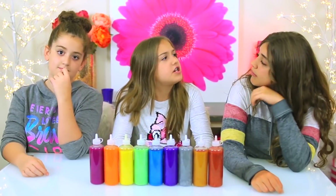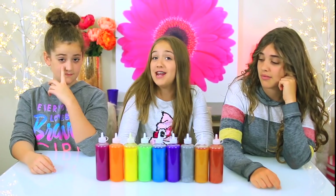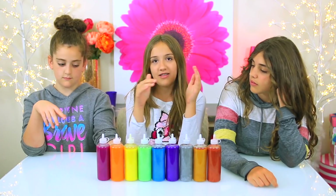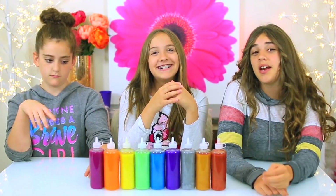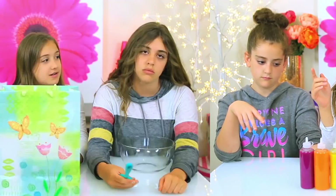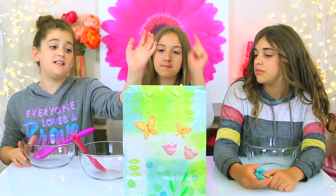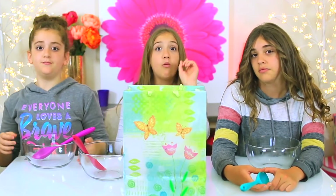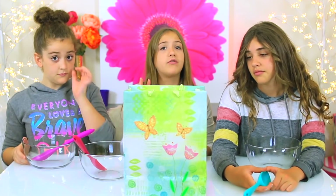We haven't done a three color slime challenge in a long time and they're really fun because you never know what you're gonna get. Which makes it super awesome because it can get a little bit boring when you just pick your stuff. So without any further ado, let's get started. We have all of our cool metallic glues in this bag and Annalise is gonna go first — I'll cover my eyes, reach in and grab one, and then we'll take turns until we all have three.